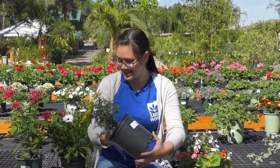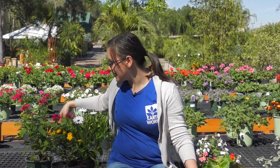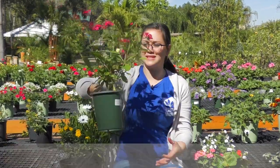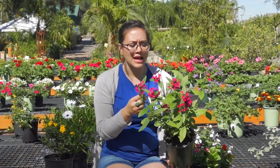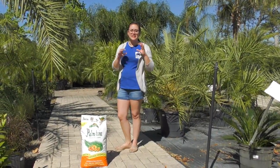Lantana is a nice one because if we don't have too cold of a winter, they'll come back every year for you. Last but not least we have the pentas right here — they also have dwarf pentas. This one is obviously a little bit taller, but these are great butterfly attractors. The colors are always very vibrant, and they're another good one for cutting flowers.